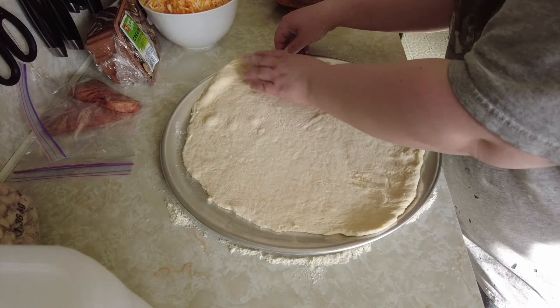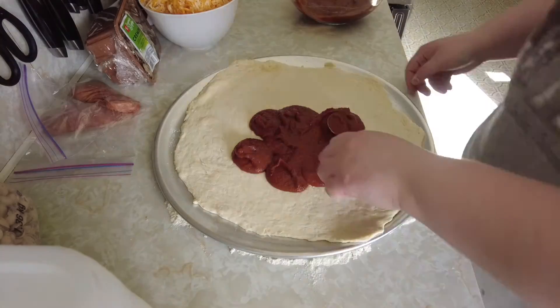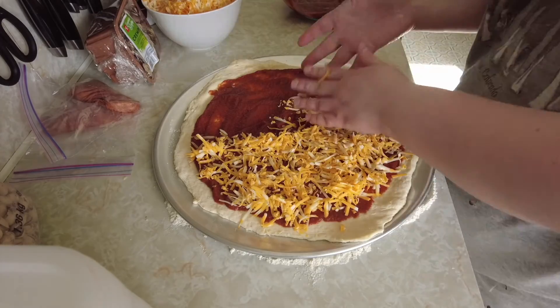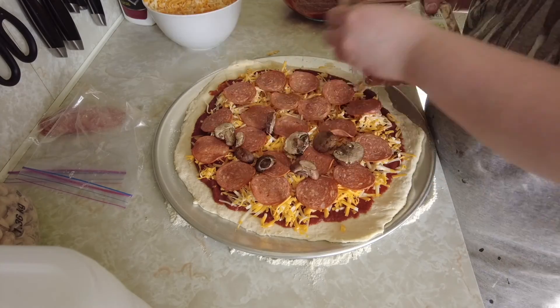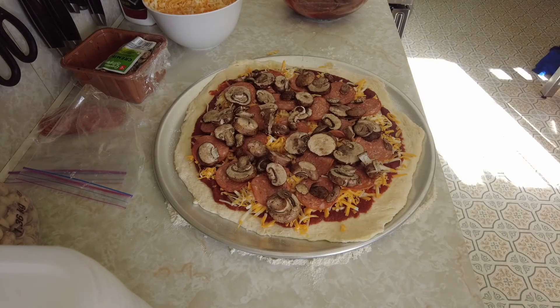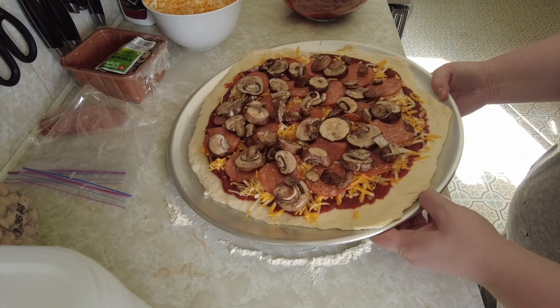Now I am ready to add my toppings. The pizza is all put together and now I'm going to put it in the oven for about 20 minutes, or until the crust gets a nice golden brown. For me that sometimes takes about half an hour.